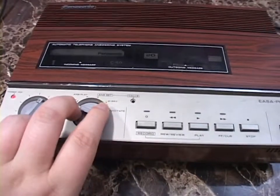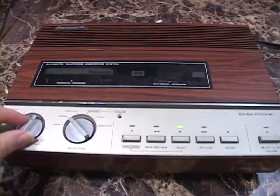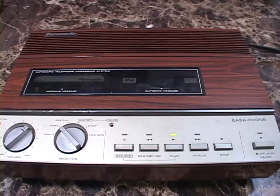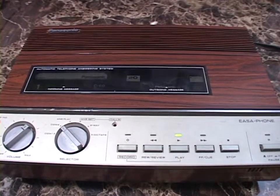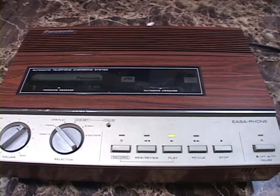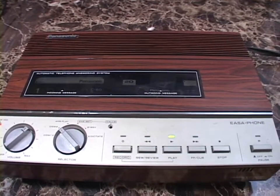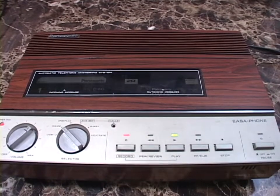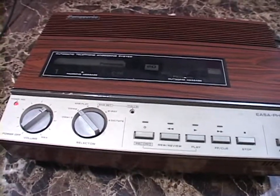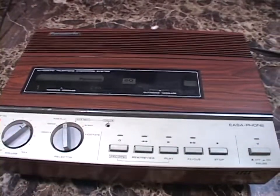OGM 2 is the same deal. [OGM 2 plays: 'Thank you for calling the Maritime Girls Fax and Message Line. I receive so many messages that the tape is full and the answering machine cannot record any more messages at the moment. Please let me know via Twitter or another social media so that I may flip over the tape and continue recording messages.'] And there you go. You can hear the classic Panasonic answering machine beep — that's why I love these things. It's a classic sound.